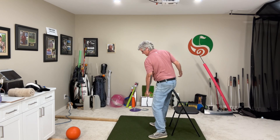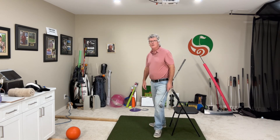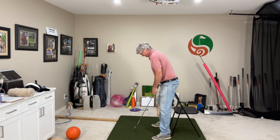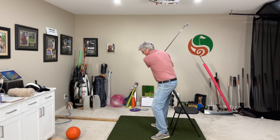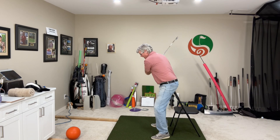So the chair gives me some feedback. When I do that, my pelvis is going to be turning properly and I'll be rotating back effectively. I rotate back, I'm touching the chair, and then when I come back down, I can feel my backside on the chair.